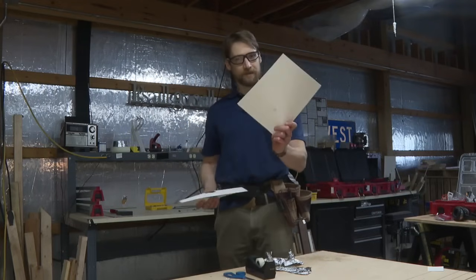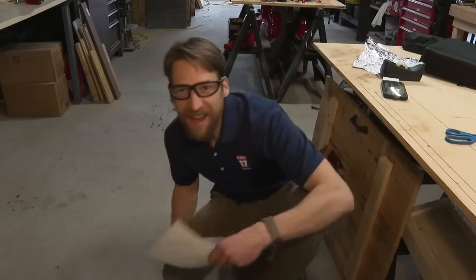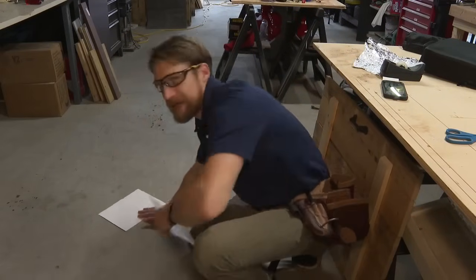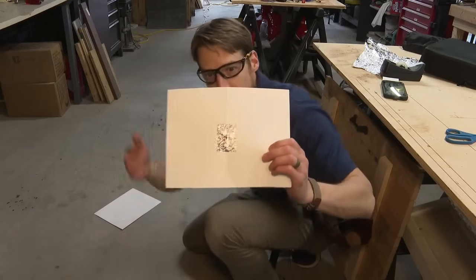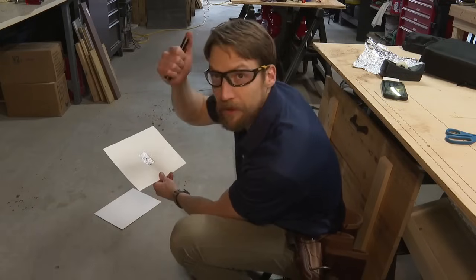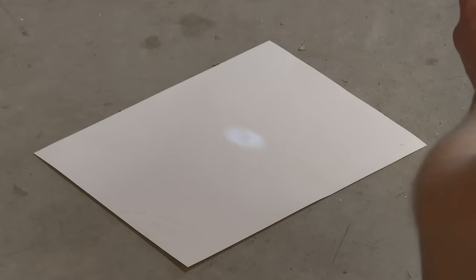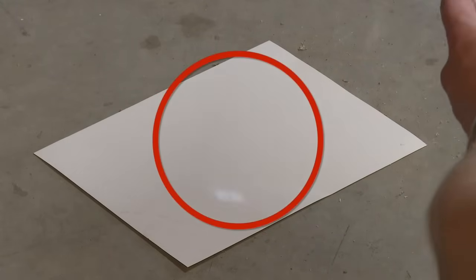The next step: take the second piece of card stock — the piece you haven't cut — and put it on the ground. Position yourself between that clean piece of card stock and have the eclipse behind you. Use your new pinhole camera with the foil side up above the piece of card stock. Since we're inside right now and it's been raining, I'm going to use some artificial sun, but the result should be the same. The light from the sun enters the pinhole, gets focused, and then projects the image out on the other side onto the piece of paper on the ground.